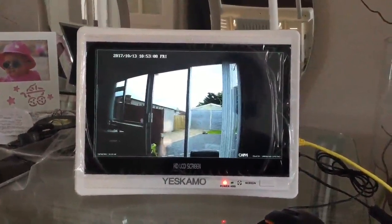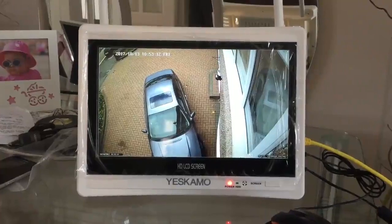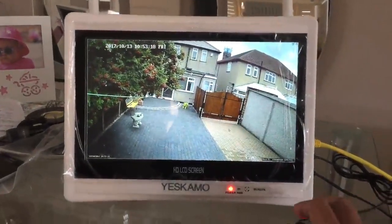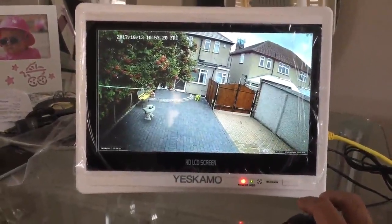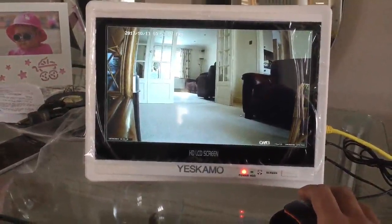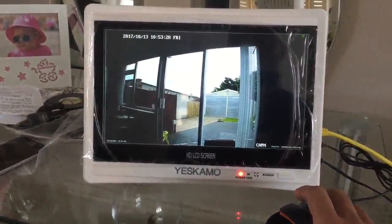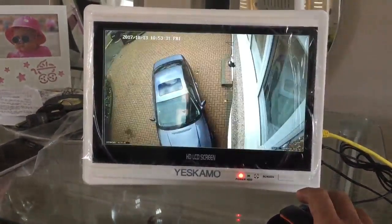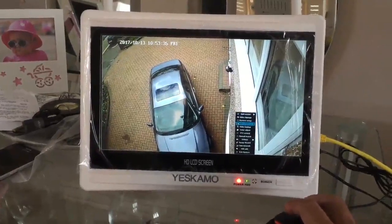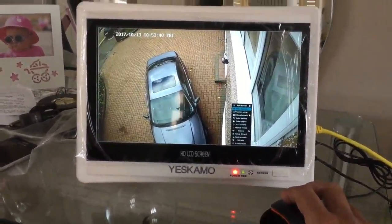Let's have a look at the network video recorder. I've provisionally installed all four cameras and have them on auto-rotate — every five seconds you get a different image on the screen. The screen is a beautiful quality, almost 12 inch — it's 11.7 inch diagonal — 1080p LCD screen, and you get a beautiful image.